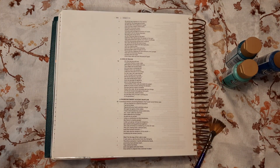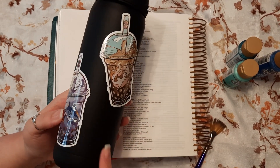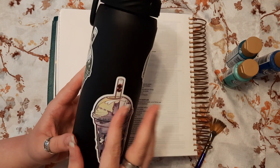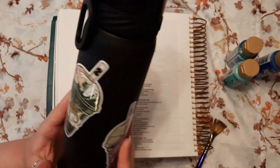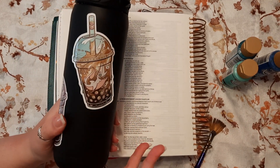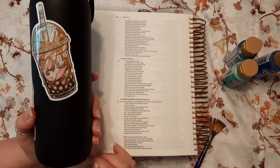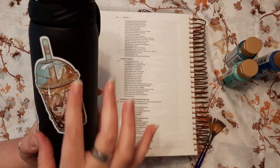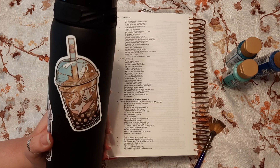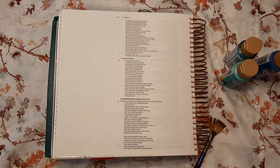I did a sticker swap with one of my friends who's in Canada, and I put those stickers on my water bottle, but they're already peeling off - I think it's just the coating on this bottle, it's a weird coating. This sticker might be peeling because it's on more of a curve. The verse talks about living water, and we have a bubble tea sticker - that's my favorite drink, so think of Jesus's living water as even better than your favorite drink. That's my terminology for today!